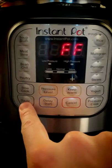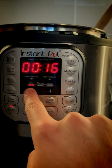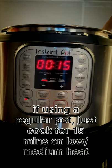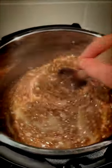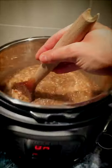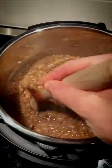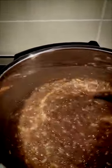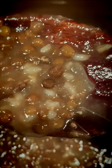Go to sauté mode, turn it on at low, and adjust the time down to 15 minutes. You're going to have to stir this continuously for 15 minutes until your timer is done. After 15 minutes, if you take a scoop and look very closely at the rice, you can see that the rice is actually cooked. How do I know? The rice is cracked.